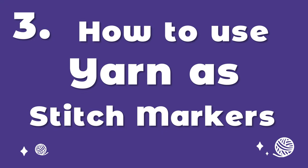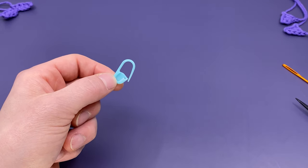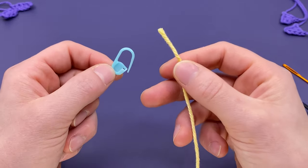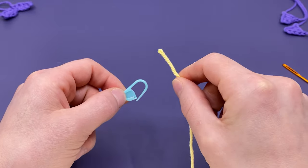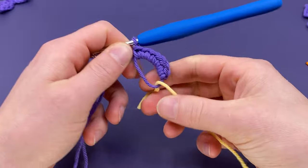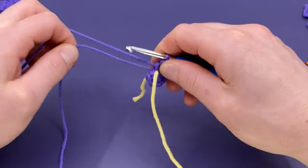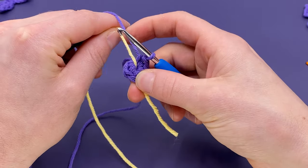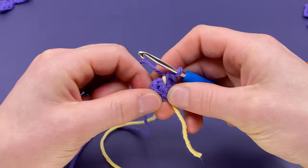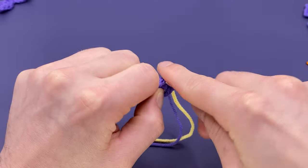Three: using yarn as stitch markers. Stop using plastic stitch markers for your amigurumi and start using yarn. It's so much easier, more clear, and you always have one with you. All you need to do is stick the end of a contrasting color into the magic loop before you pull it tightly. Then at the end of each round, simply pull your stitch marker up and over between the last stitch and your first stitch of your next round. Continue on in your pattern, completely ignoring the stitch marker yarn.